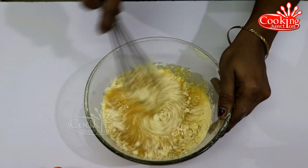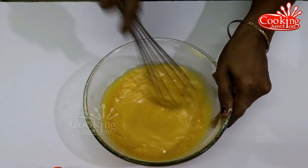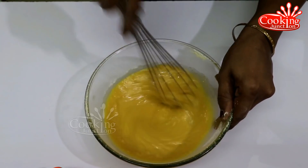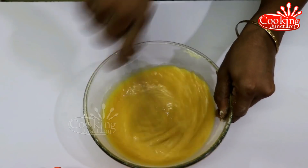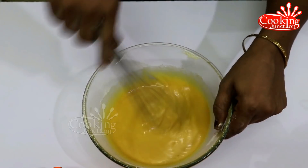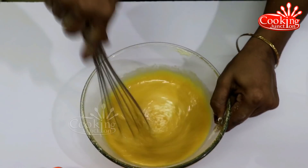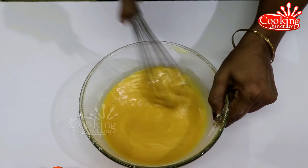It is a bit soft. I will filter the eggs and prepare them. We will put the eggs in and cut them.